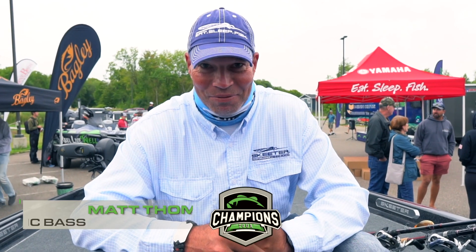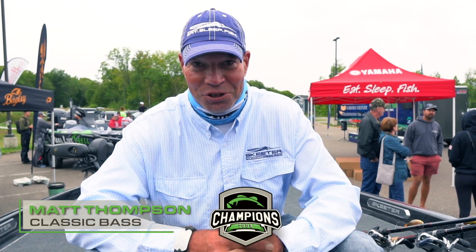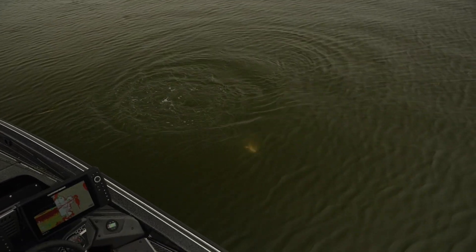Hey everybody, Matt Thompson with the Champion Steward and Skeeter Boats. We just finished up with Pelican Lake and I'm fortunate enough that I got a second place out there. I had a heck of a day on big fish and I really wanted to show you the keys to my success — and I couldn't have done it without Bagley Baits.